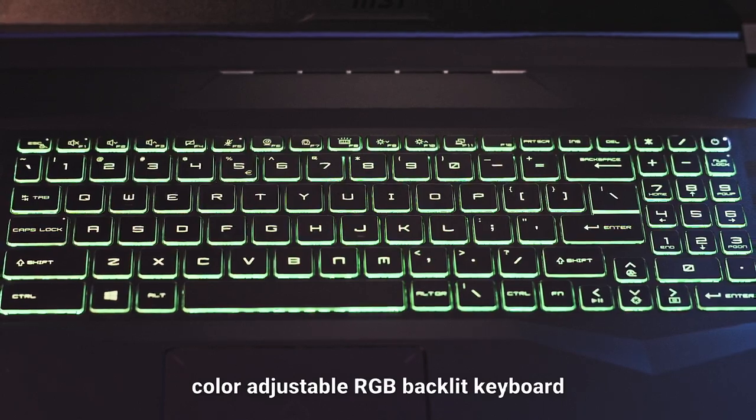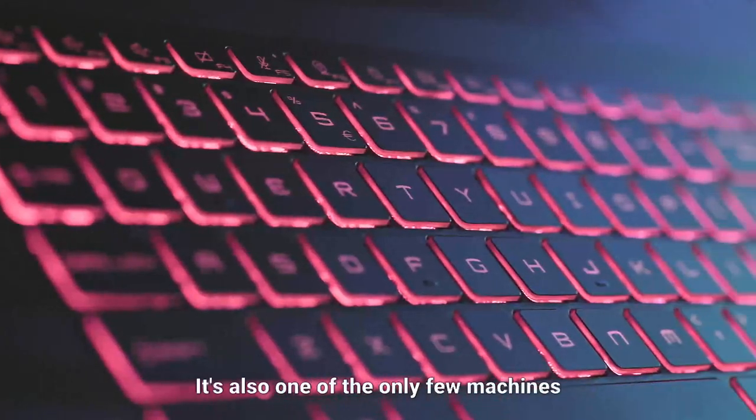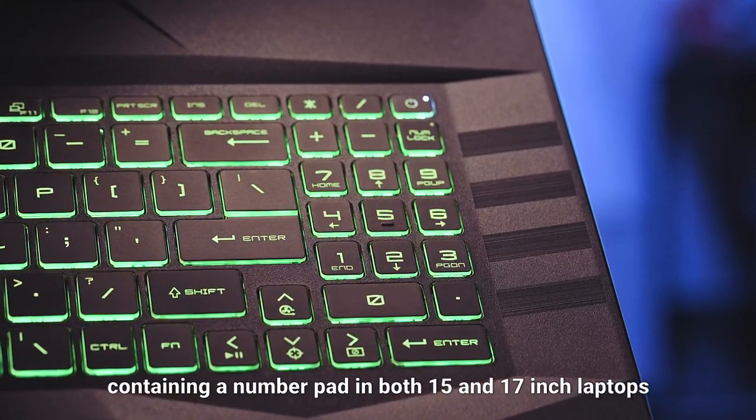The Pulse series are equipped with a colour-adjustable RGB backlit keyboard, just like a high-tech armour. It's also one of the only few machines containing a number pad in both 15 and 17-inch laptops.